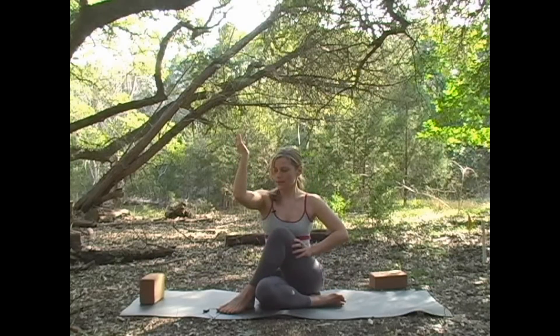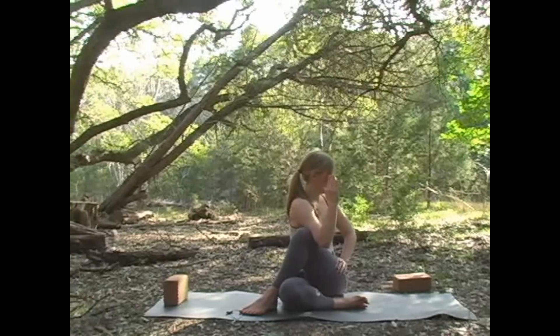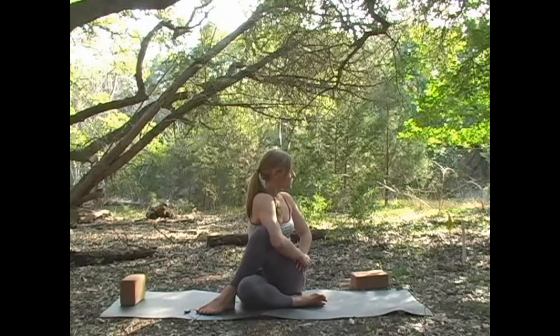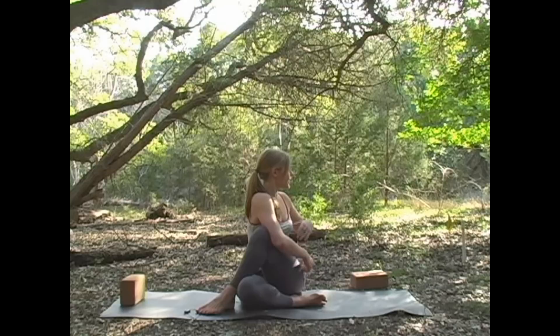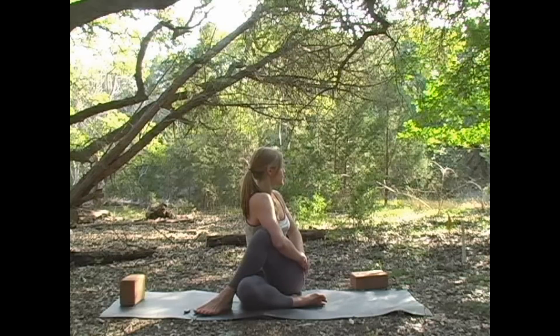Bring the left elbow across the right knee and just take a gentle twist. You can keep the hand lifted or just relax it down. Look behind you, and on the inhale, lift up — feel the spine get long, feel yourself pulled by the hairs on your head. And exhale, release. Feel that liquid belly sensation where your abs just let go and fold across the body. On the inhales, keep thinking about lifting; on the exhales, really let go.